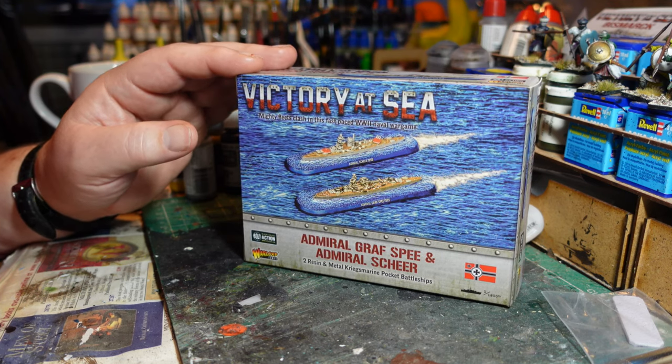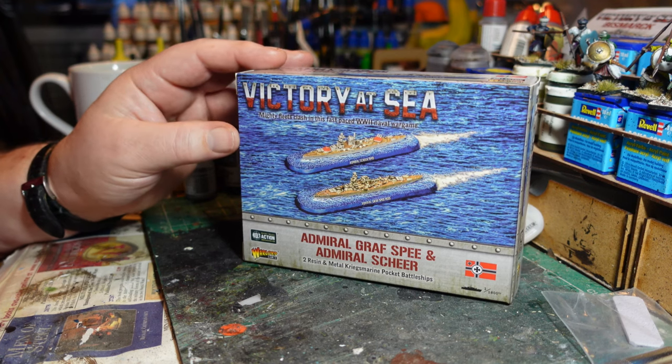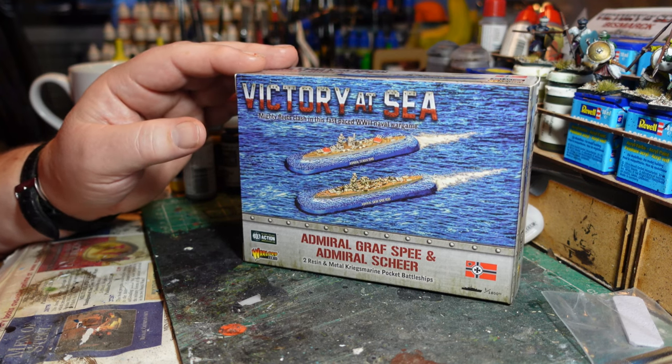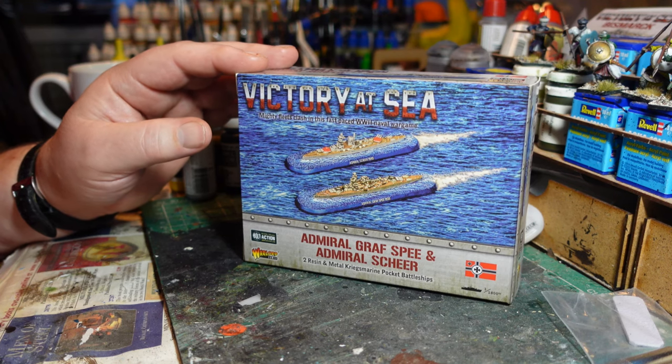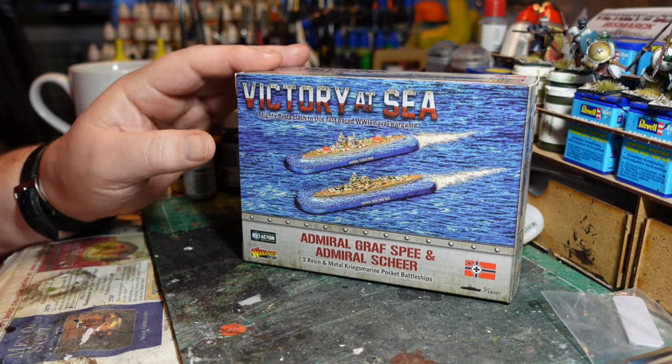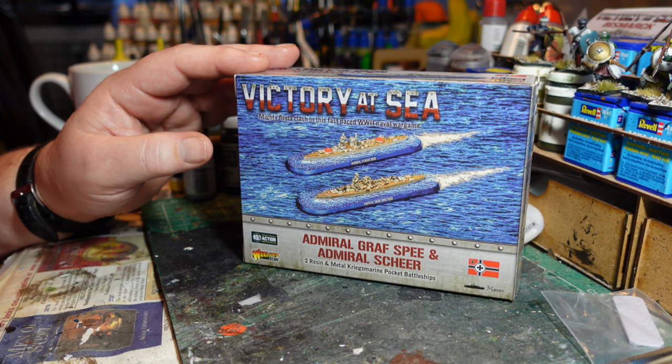The Admiral Scheer also saw service in the Spanish Civil War, including notorious bombardments of the port of Almeria. Her first operation in the Second World War was commercial raiding in the South Atlantic like her sister ship, and she also made a foray into the Indian Ocean. In total she sank 113,000 tons of shipping, making her the most successful capital ship raider of the entire war.